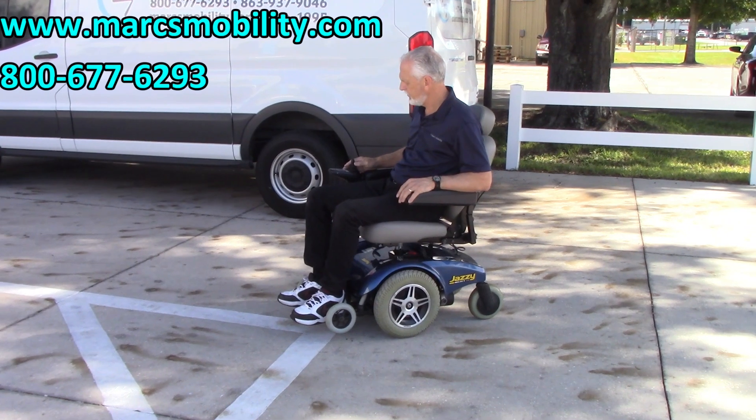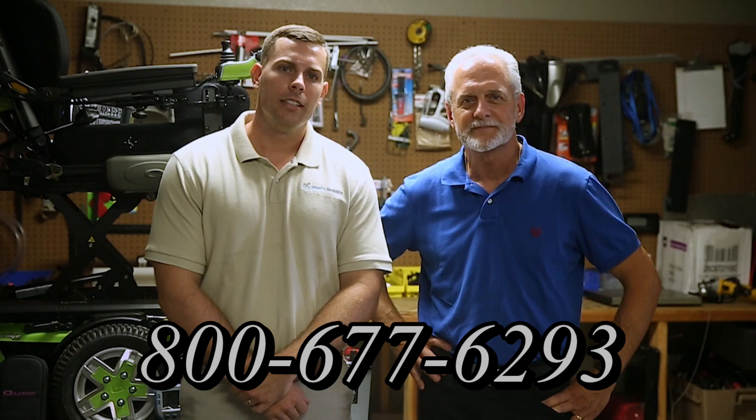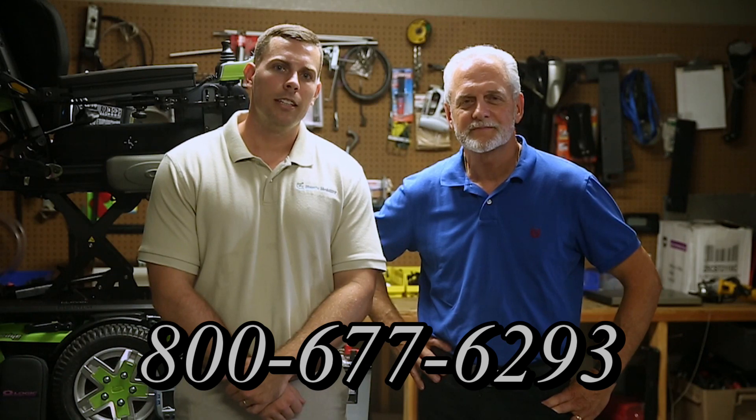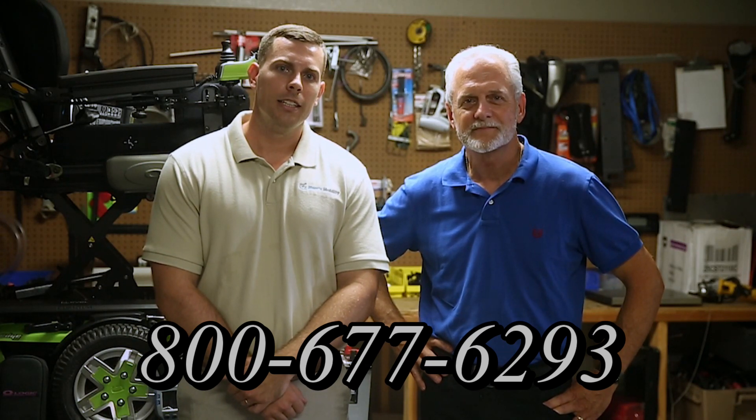Hi, I'm Mark and my name is Alex. We are a family-owned business for over 25 years. We have many products available — not just what you see in this video. If you'd like to learn more, you can call us at 800-677-6293 or visit us at www.marksmobility.com.